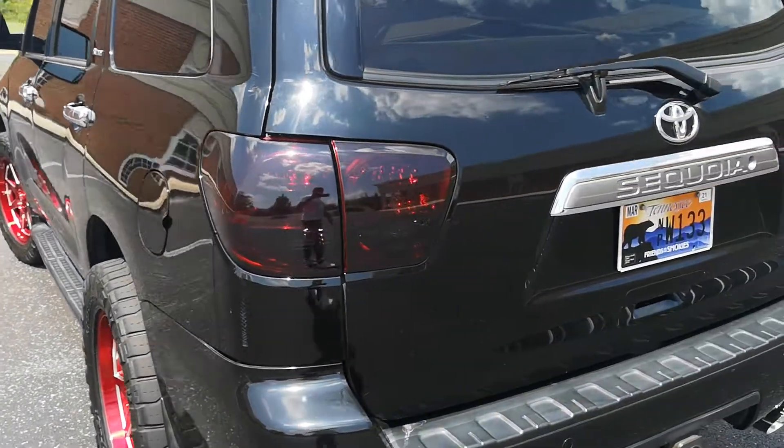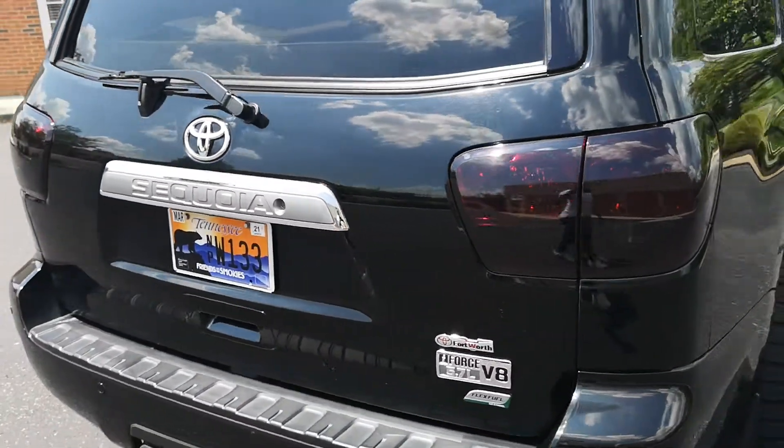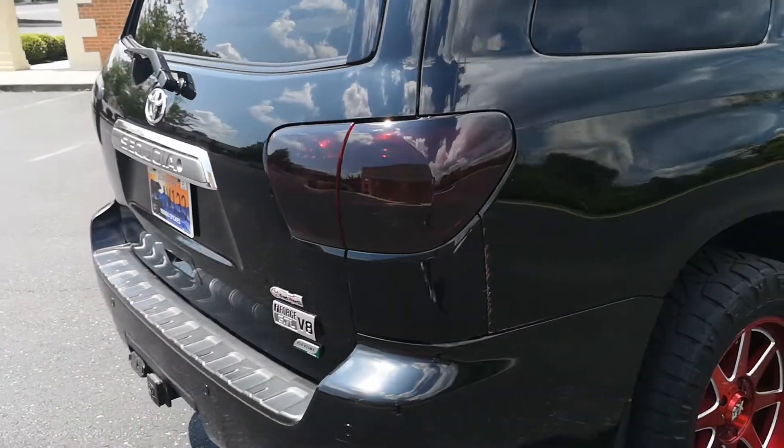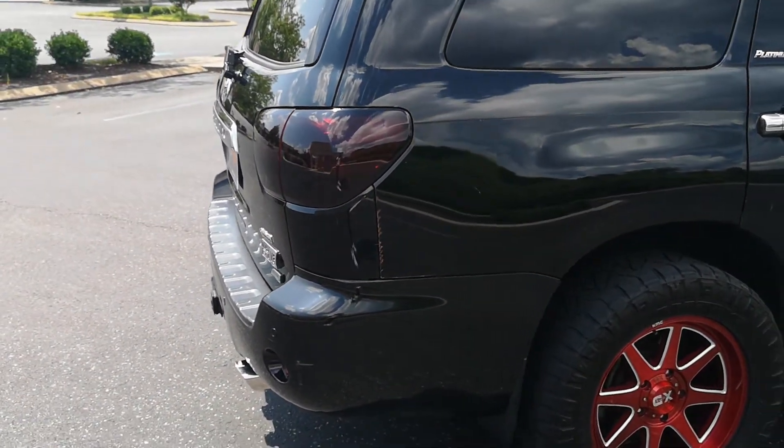I also got the taillights tinted. It's kind of a dark tint, but you still see the light, so it's all good.